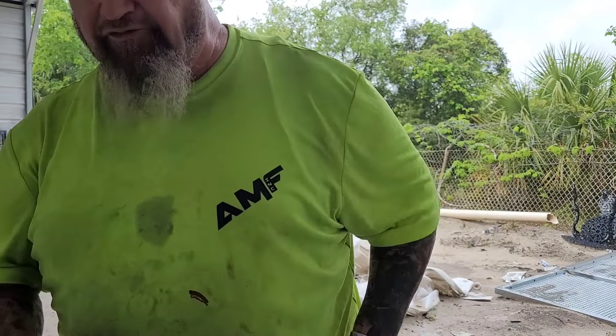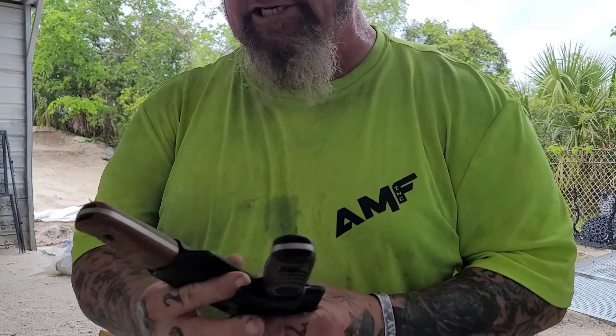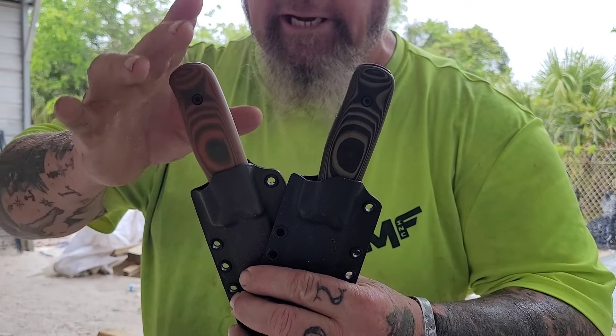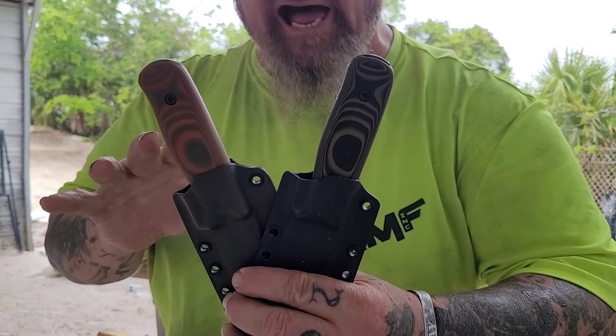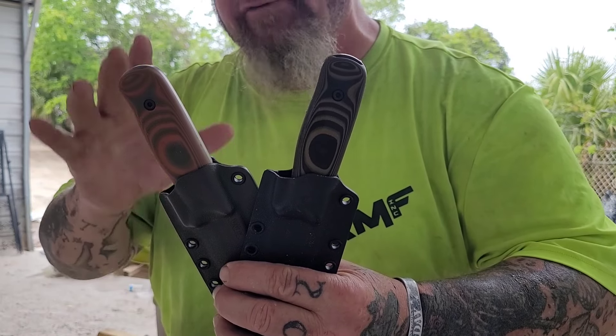Well, welcome back, my friends, all to another rousing rendition. We are doing the Forester today. The orange is Scandi Ground, the green is Sabre Ground, both designed by Alex from Aurora Borealis Knives, made by Work Tough Gear.